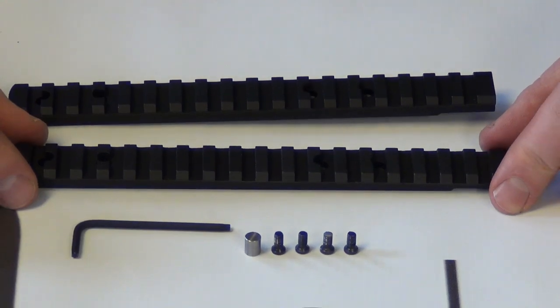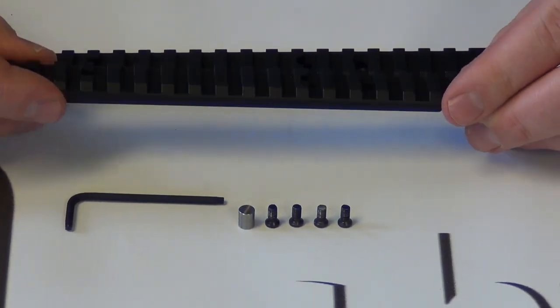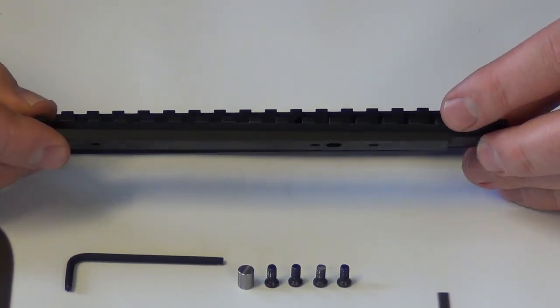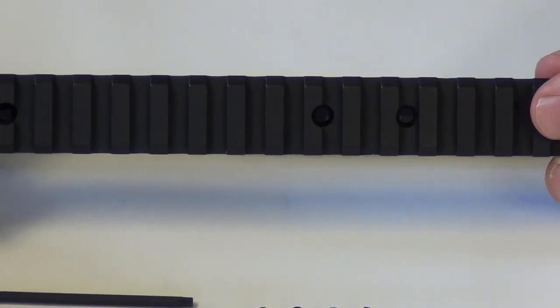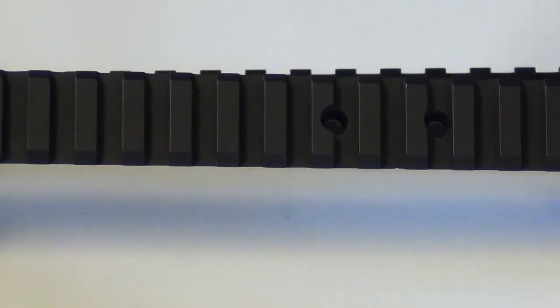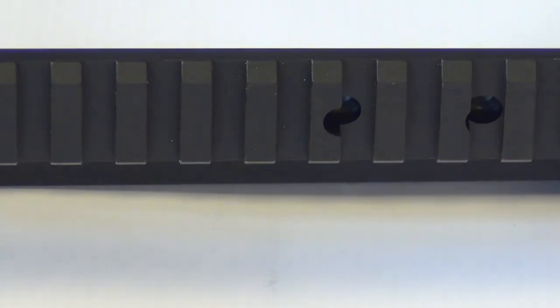On the Elite rails, you can see it's quite a bit heavier — we use tool steel, 4140, and we salt bath nitride these. Salt bath nitride is also called melanite coating or tinifer coating. It changes the molecular structure of the steel, and you can't even cut this with carbide anymore.